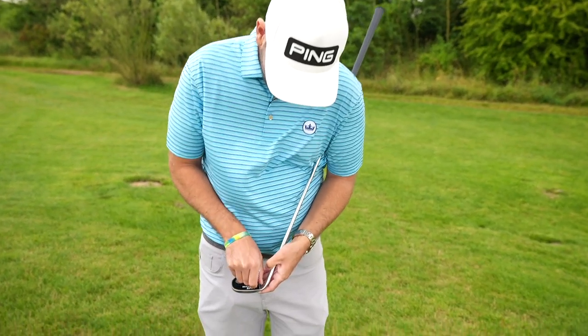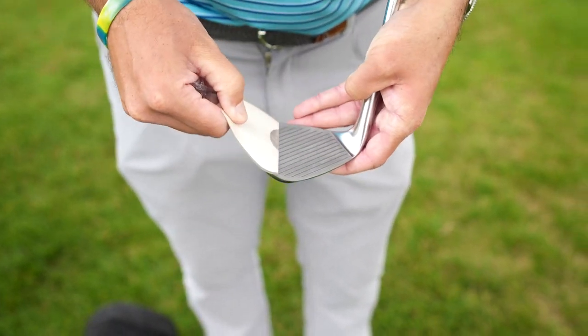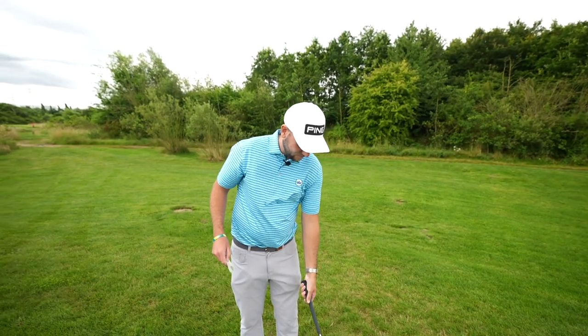Chris, how are we? Look at this — ooh! What's that looking? You can't beat taking a wrapper off something, can you?